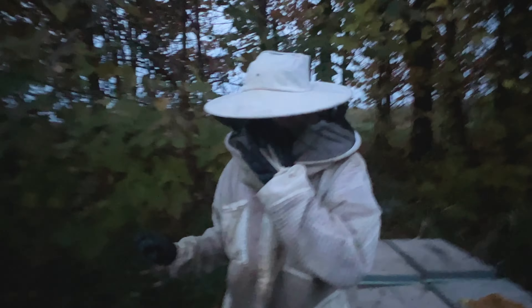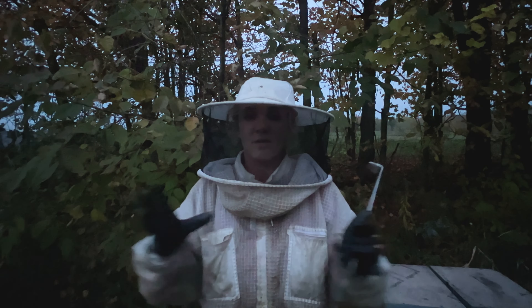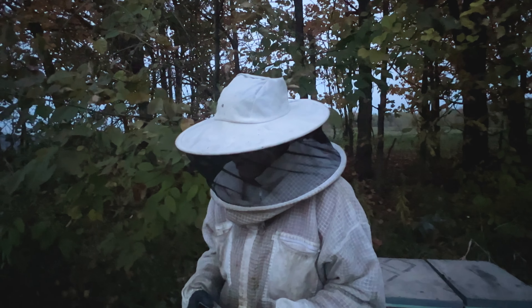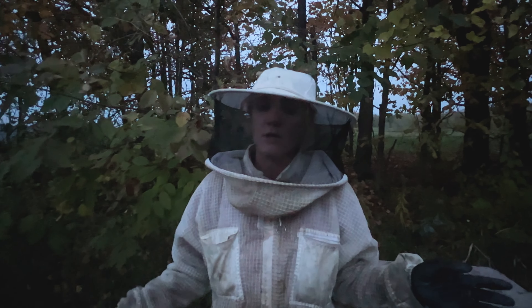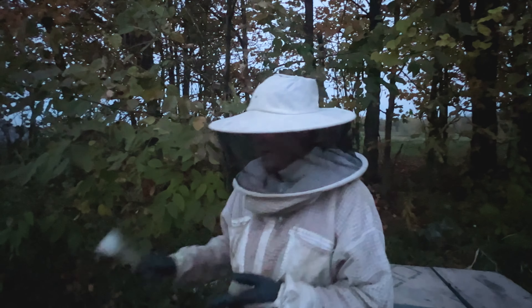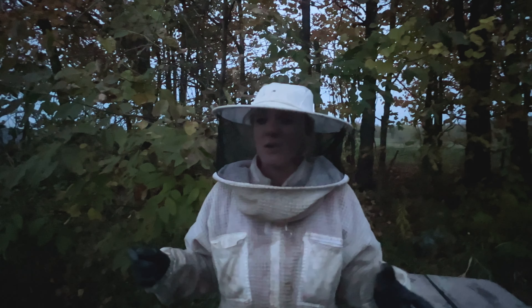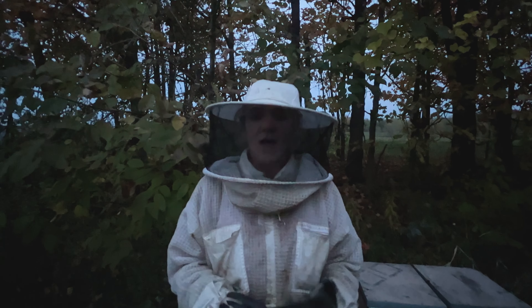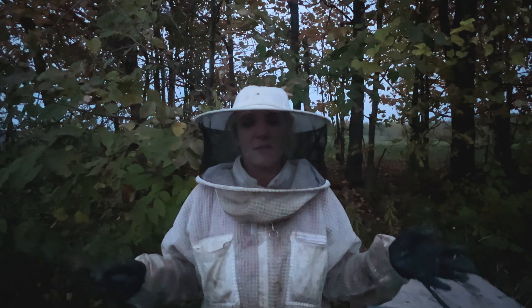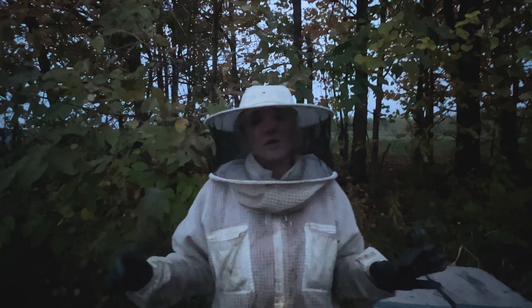I've always said bees perform better in a smaller box — you want them to have only a little bit more space than their actual cluster. My first reaction was to get them in a nuc, but the reason we're not doing that is: one, to break them out this time of year when it's 58 degrees, they're gonna have to get the cluster warm again. And also, to put them in a box they haven't spent the last three or four months adapting to — now they have to make a new plan, causing more stress and using more energy.